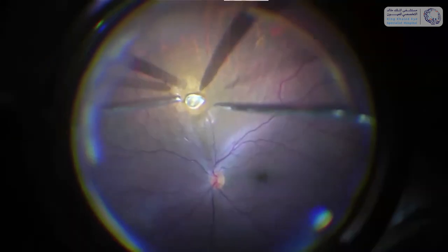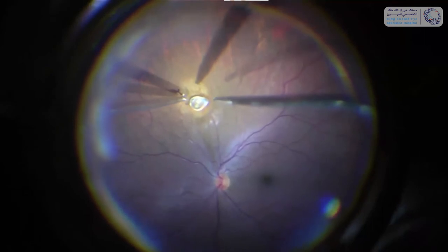When we did the vitrectomy it was very easy to locate the intraocular foreign body. When I scanned with the intraoperative OCT over it, as you can see here, I saw that there was some connection between the foreign body and the retina, so I was afraid that if I just grasped the foreign body I could rip open or detach the retina.